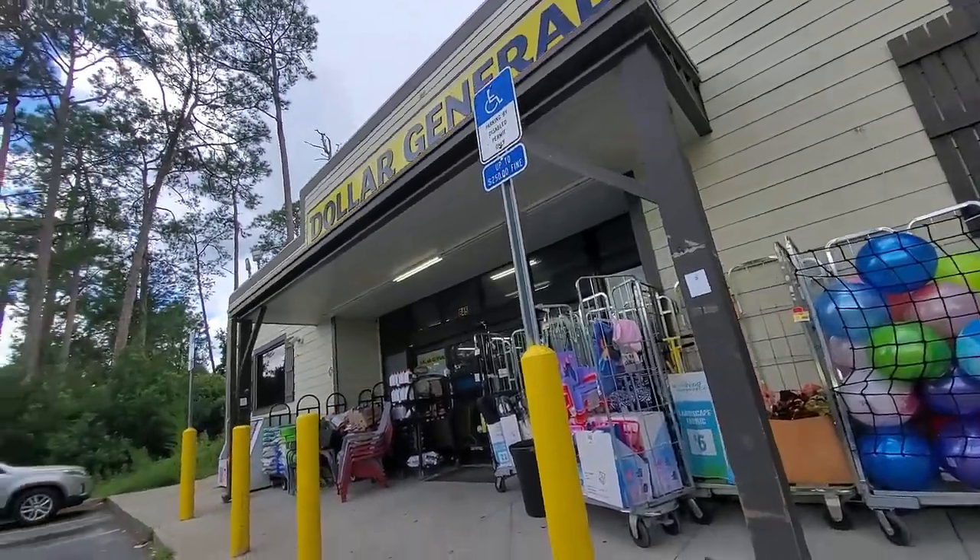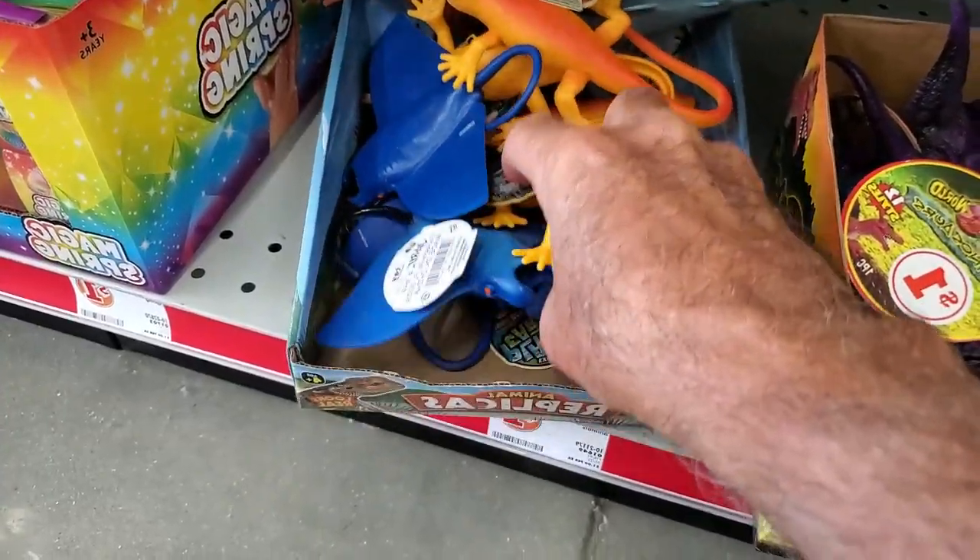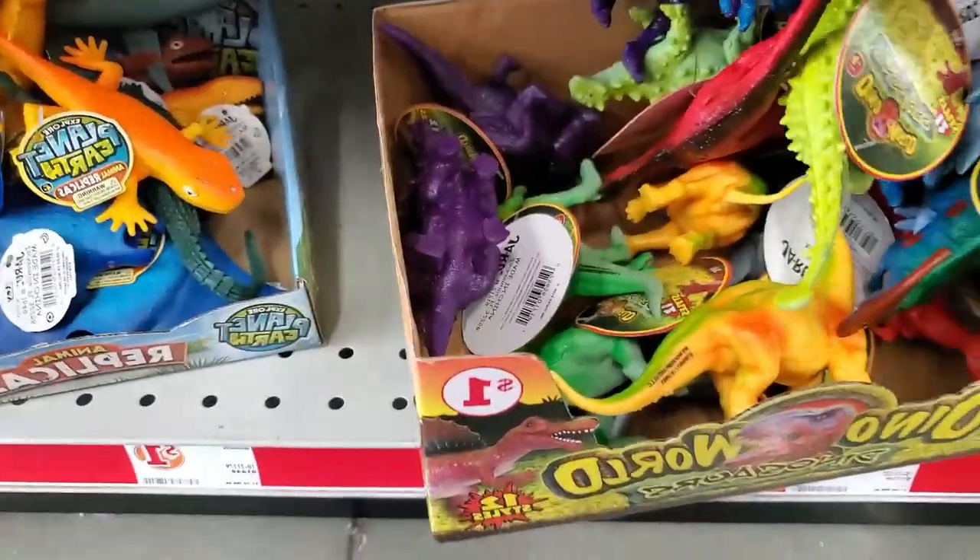Welcome back to the Engineered Angler. Today we're going to build a lure that's a bit of a shortcut, because I made a quick trip to my local discount store looking for a little bit of inspiration, and what I found were these guys.